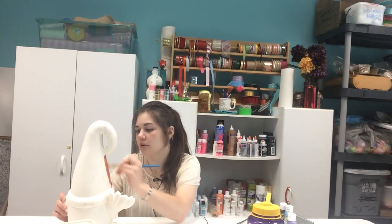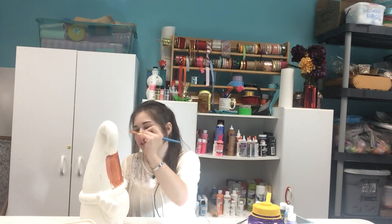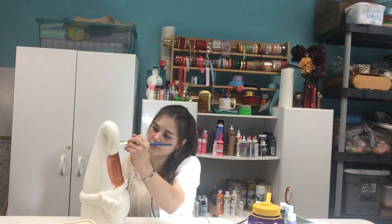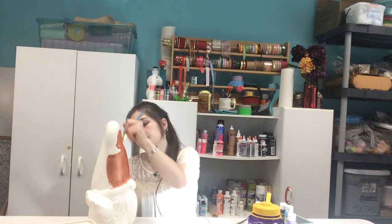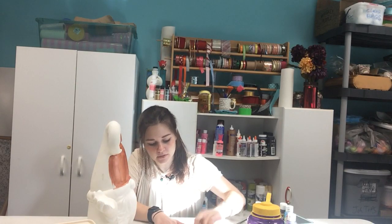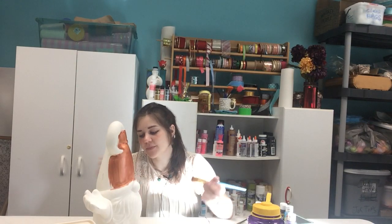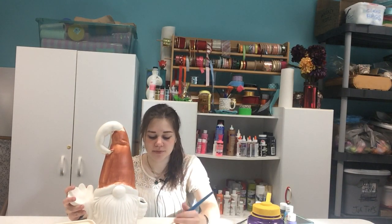We are just starting out with this copper color for his hat, and I think I will go in with some gold paint after this dries a little bit to add some detail. He's very shaky — he's not very level on this table. This is kind of like a Bob Ross video today. We're just painting a happy little garden gnome and making him really pretty.